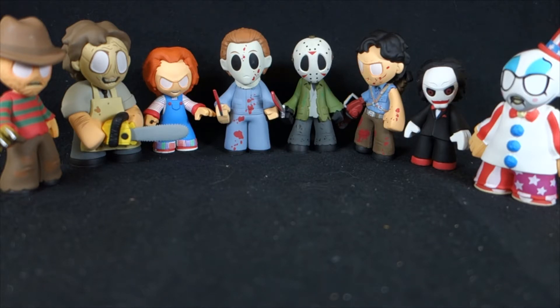Now there are a few figures I'm missing and they're all variants on the ones you see before you, but basically I've collected all of the characters. I've already reviewed the original four — I'll put a link below if you missed that review — but I'll catch up on the rest of them so we've covered pretty much everything.